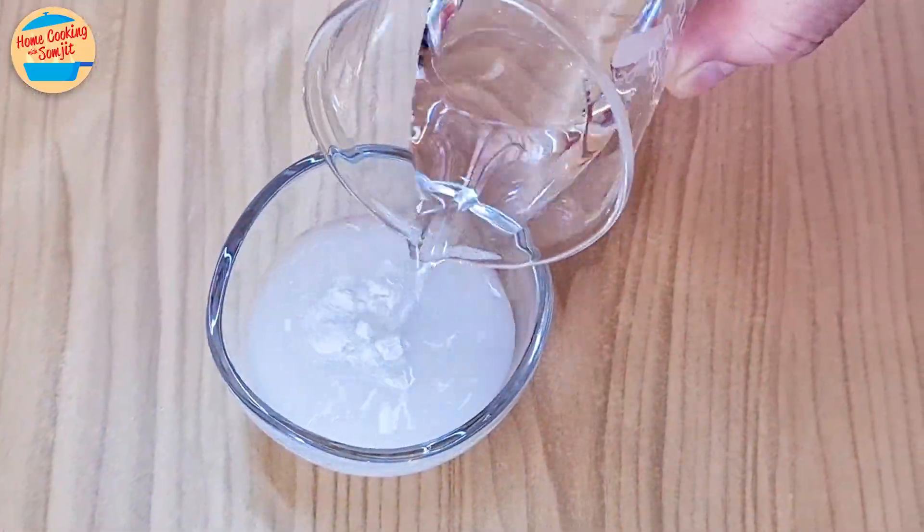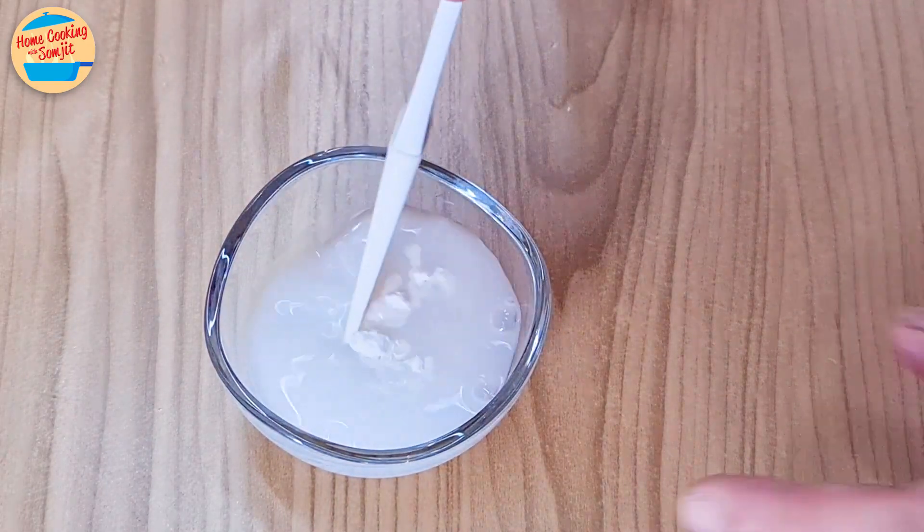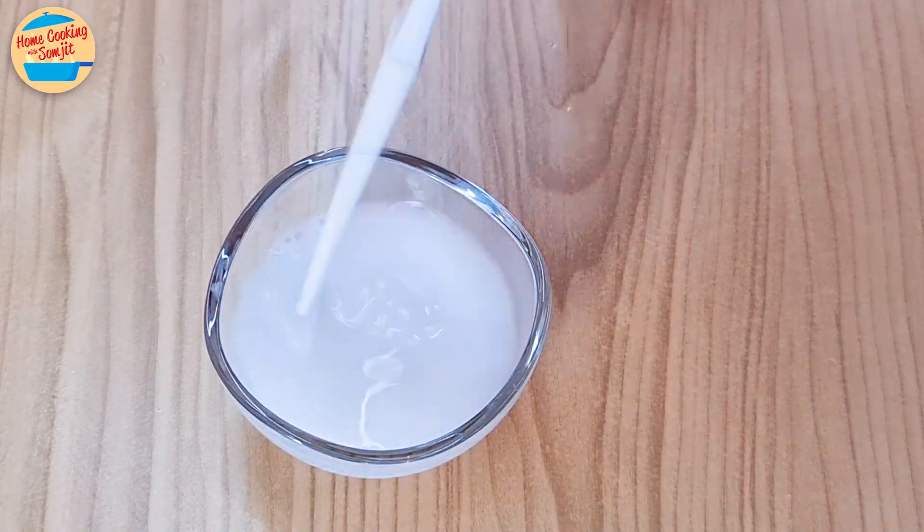Next, add 25 ml of water to the tapioca flour. Stir and mix until the flour has dissolved. Leave aside.